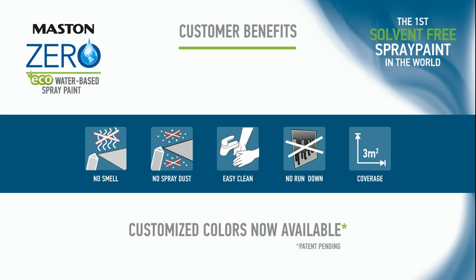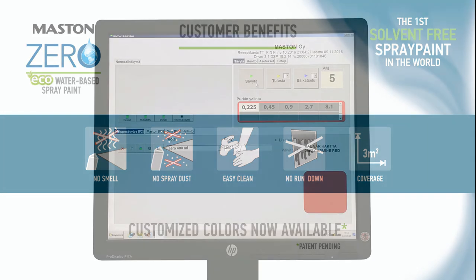Maston Zero is the first solvent-free spray paint in the world. Finally, you can paint indoors without the fear of odors or overspray and dusting. Maston Zero is dripless with a generous 3 square meter coverage.